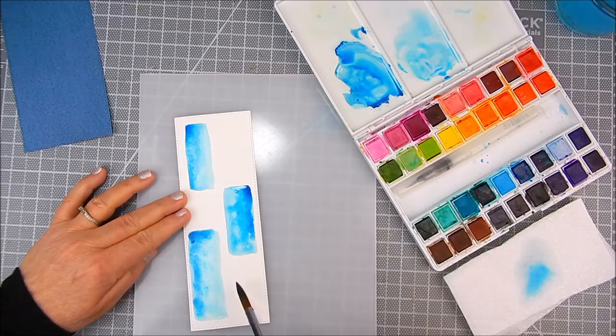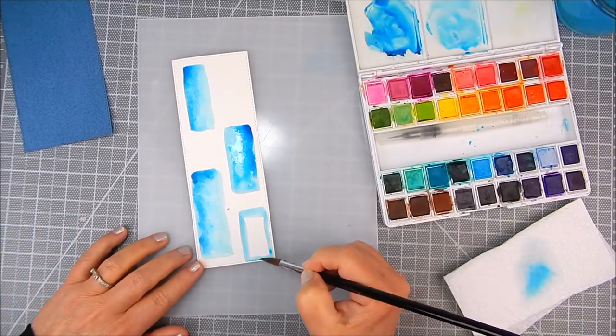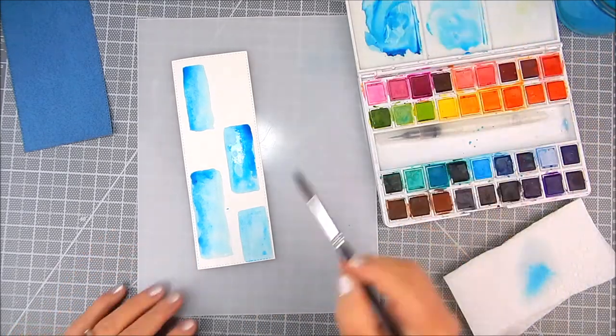Some of the shapes are going to be off the page a little bit, looking like they're going off the edge, just to create some background interest. I did this a few more times using the watercolor brush — you can use a water brush as well, which is a brush with a little well of water attached to it.